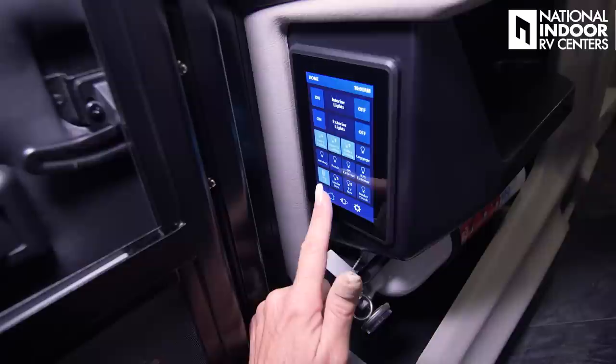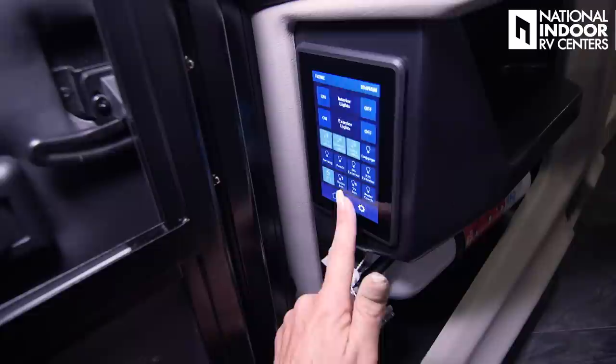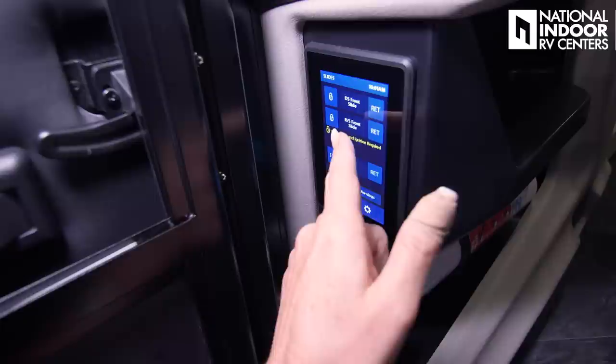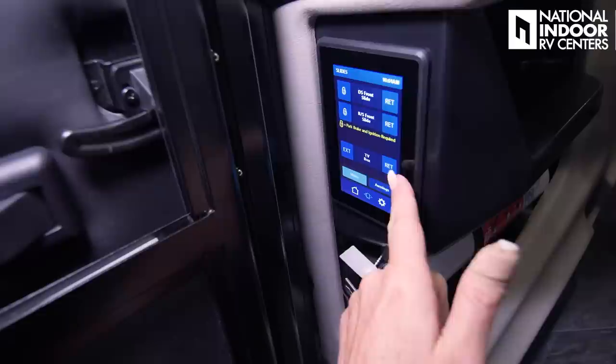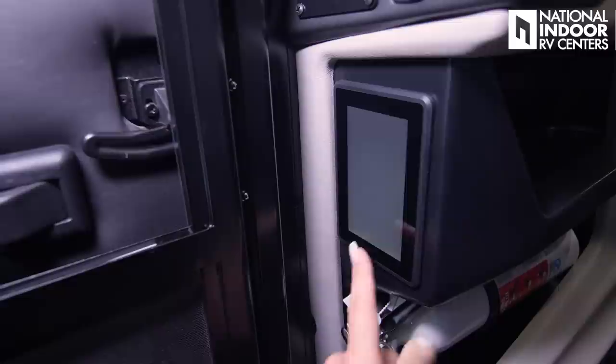Then we have the under-box for under the slide rooms, and the TV box — you can light the TV box and the under-coach light gives you that nice lighting underneath the coach. We can also do the slide rooms from here — door side and roadside slides. You can extend or retract the TV box. Then you've got the awnings: entry awning, front awning, rear awning, and window awning — you can extend and retract.